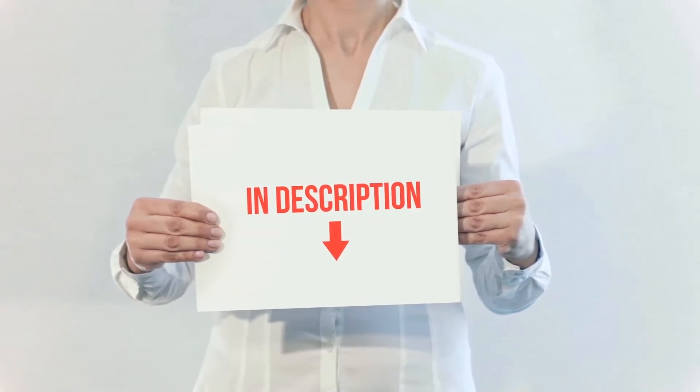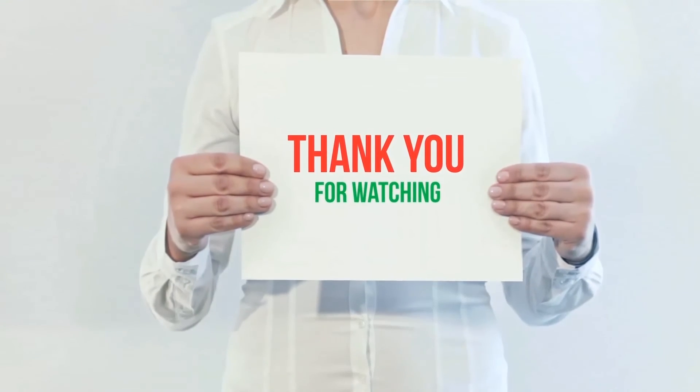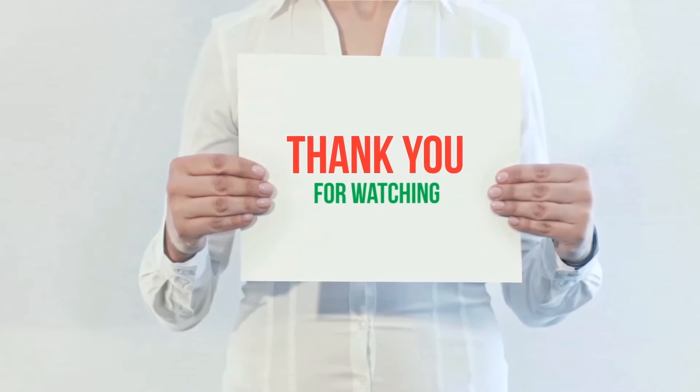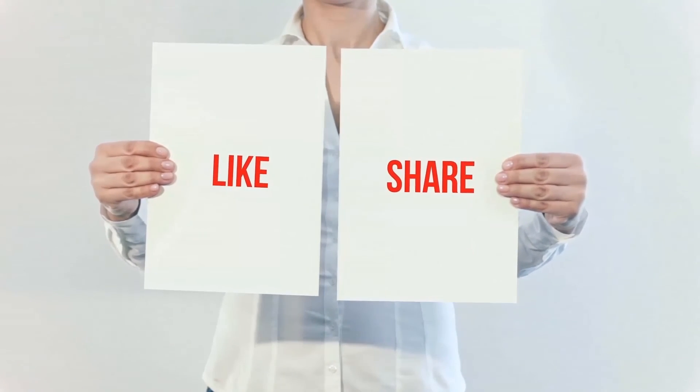Thank you for watching. If you like this video, please hit the like button below, share it with your friends, and be sure to subscribe.